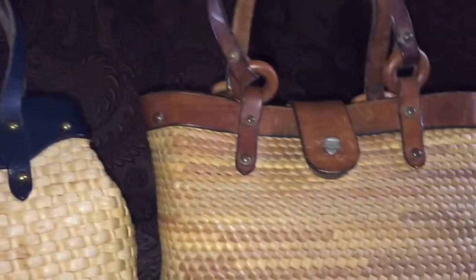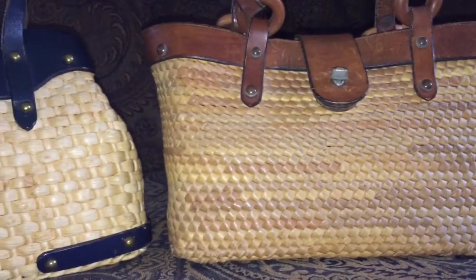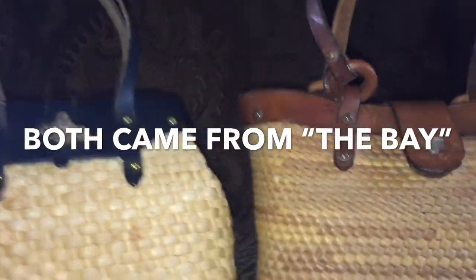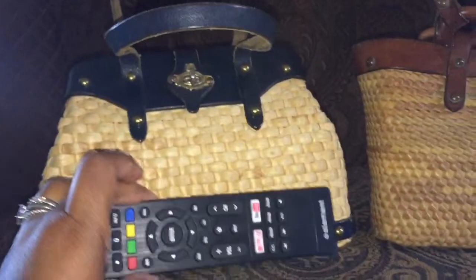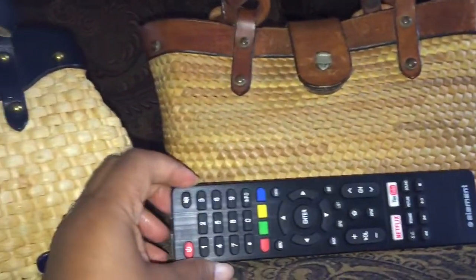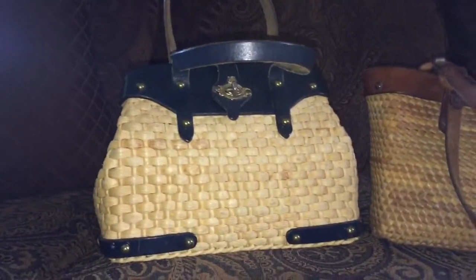Both bags came from online — this one came from Poshmark and this one came from eBay. I got this navy blue one first; it's from January of 1970. It's a small bag — let me compare it to a remote control, and also to my Brahmin satchel. So they're small but they look good.